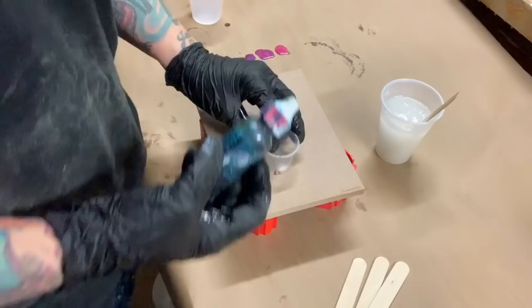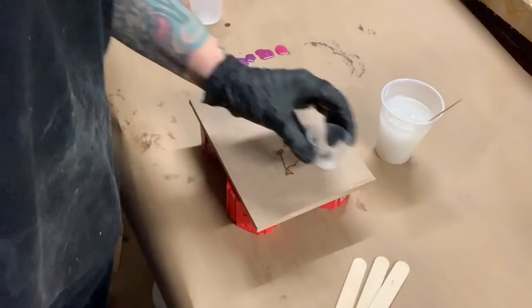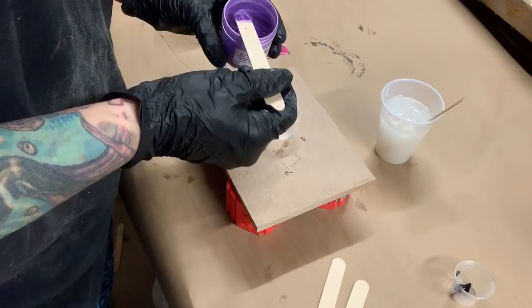This is Resin Obsession — it is Ocean Blue. It's like an ink that you can use with resin. It's very, very concentrated, so that little tiny drop that I put in there is all you need, and that's probably too strong. This is purple from The Color Cottage — I think it's called Groovy Grape. It's a really pretty purple.